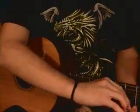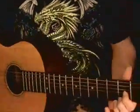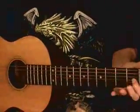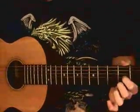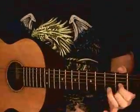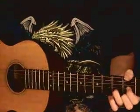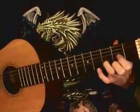A D chord is when your index finger is on the third string second fret, your middle finger is on the first string second fret, and your ring finger is on the second string third fret. It should look like this.